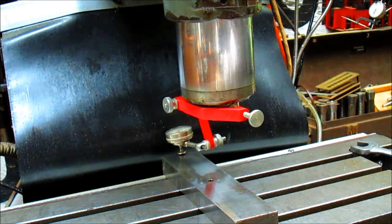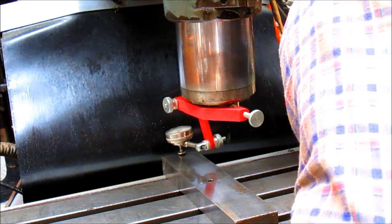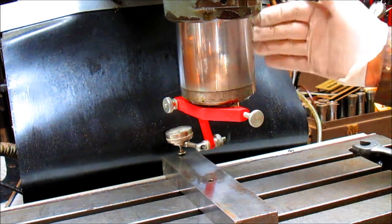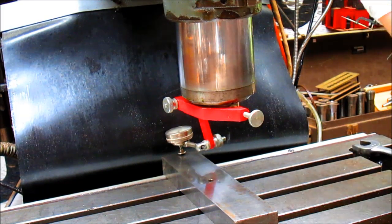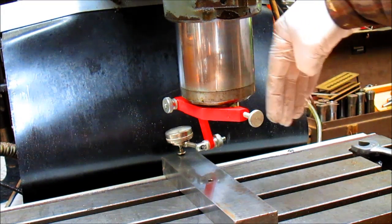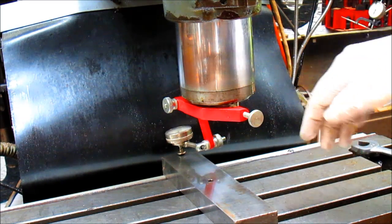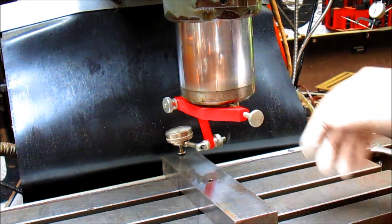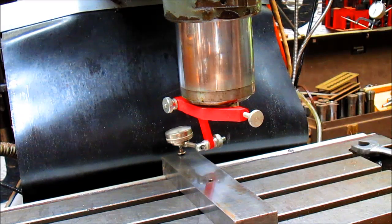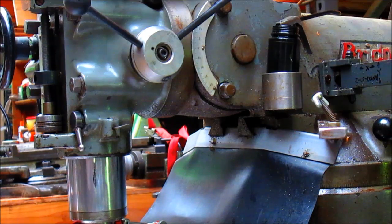Okay, let's go through the process of squaring up the head. The head is out of square this way, which would be the Y direction, by four thousandths. So what we have to do — I'm going to take you over to the bolts. Pretty simple. Bridgeport really worked this machine out so that it functions very well.